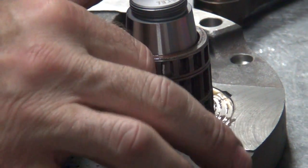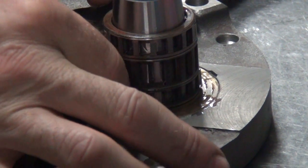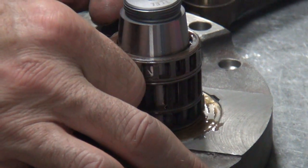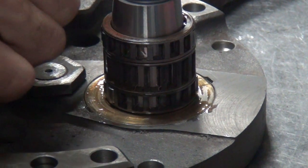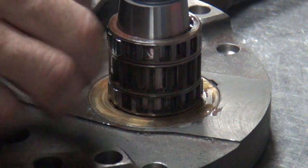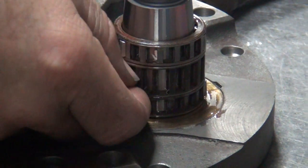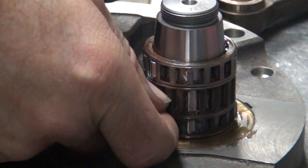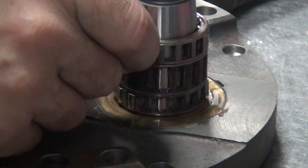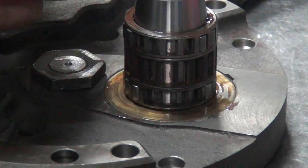Fred knows how many it takes — he's done a couple of these cranks. It's been a while. How many does it take, Fred? 18? 18 what? 18 bearings on each side — 36 roller bearings. There's three sides though. 18 of the small ones, 36 of the small ones, 18 of the big ones. I'm probably wrong. I don't know.